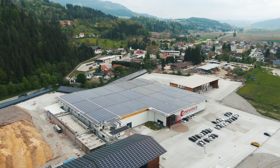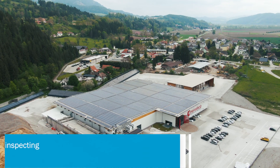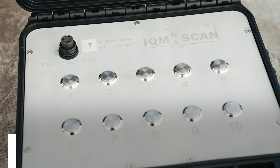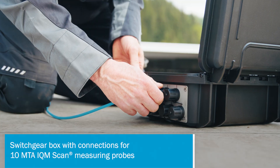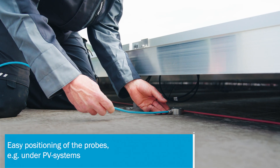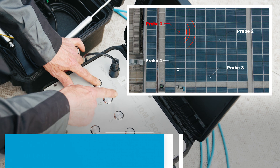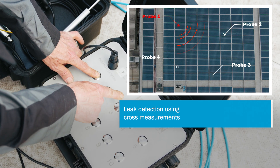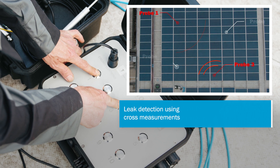For special requirements, you can upgrade your MTA Roof Scan with additional components. The innovative MTA IQM Scan expansion package, consisting of the switchgear box and 10 high-quality measuring probes, allows you to inspect even hard-to-reach roof areas. By using cross measurements, leaks can be narrowed down and located.